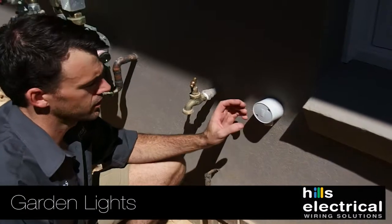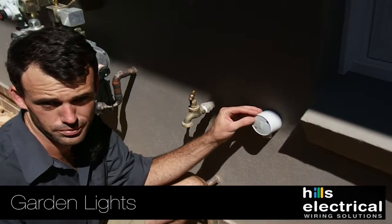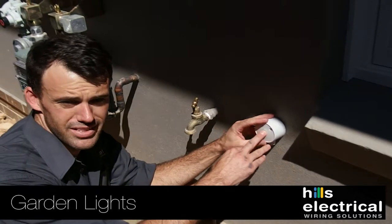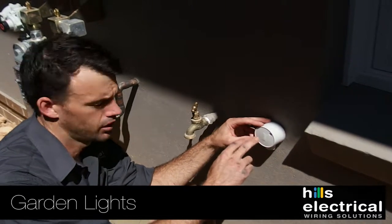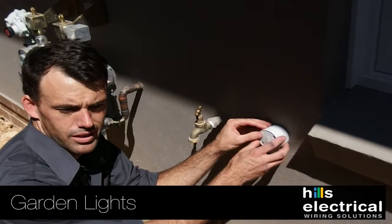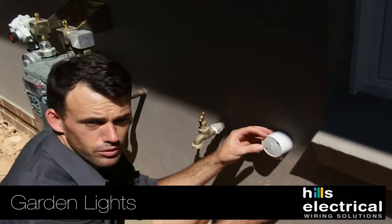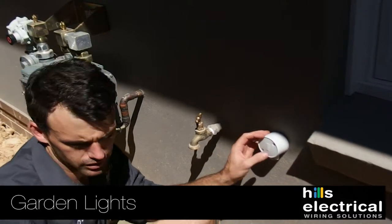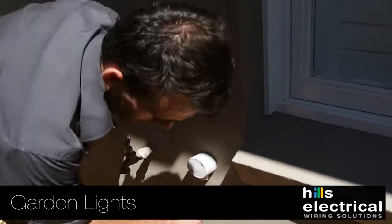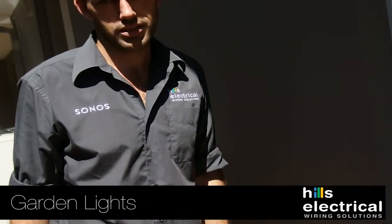This is a junction box where the garden light provision comes to from the front door. Behind here, three cables are sealed off — we've tested them and know they work. You can put a transformer here at this discreet spot around the side of the house, and then run 12V from here out to the garden. Just be mindful that you can't pour any concrete here until you've got conduit running through to where you want the lights.